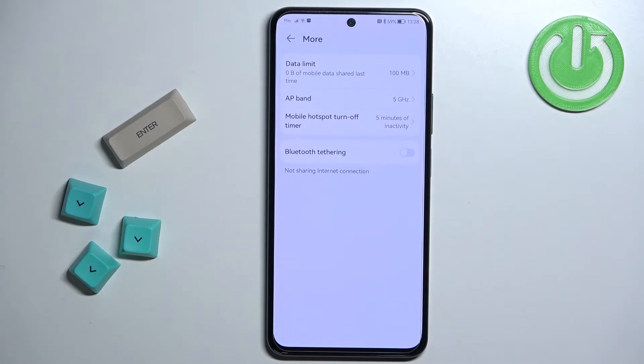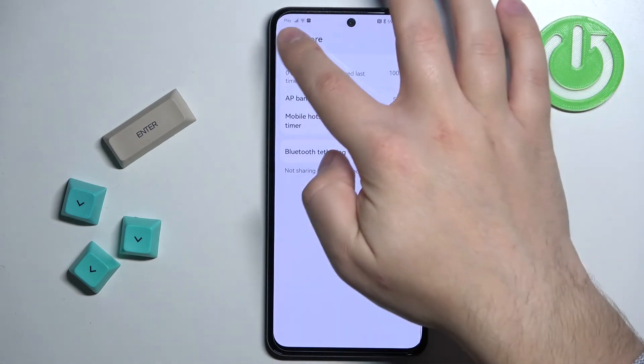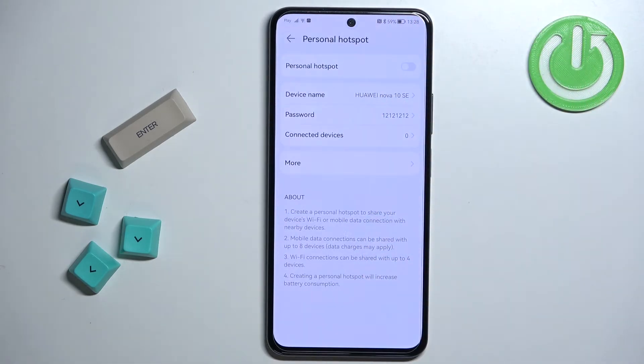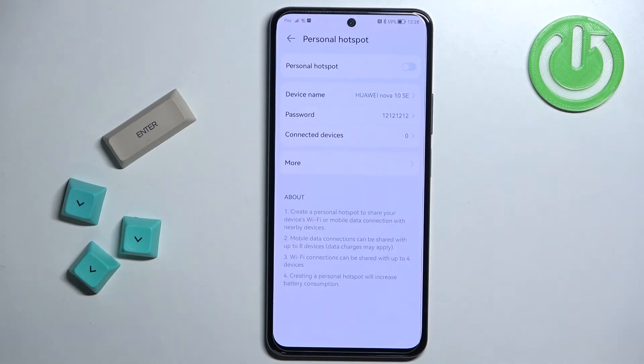Select the option you like by tapping on it. You can also enable or disable bluetooth tethering by tapping on the switch. Once you're done with the settings, you can enable the hotspot by tapping on the switch next to personal hotspot. Once you enable it, you will see a QR code you can use to share the network with other people. To disable it, simply tap on the switch again.